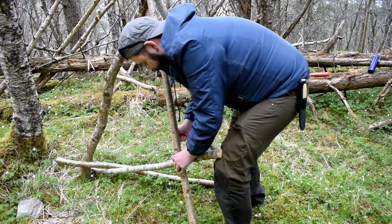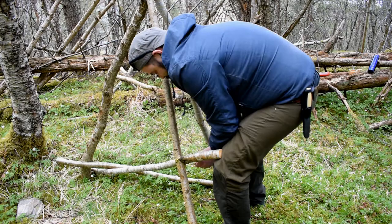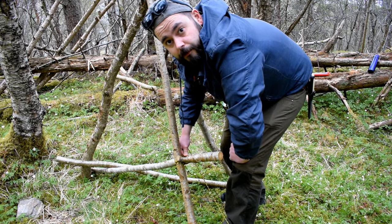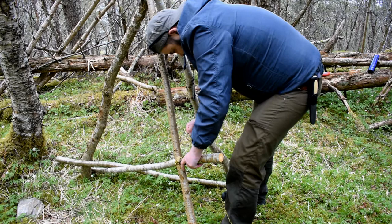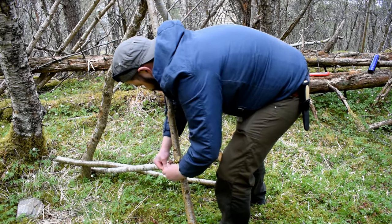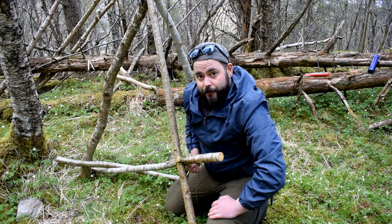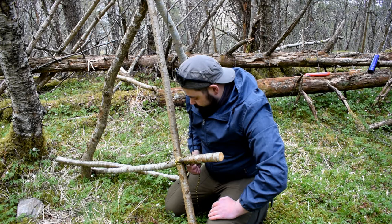I have no clue what I'm doing out here, so feel free to laugh at me — it's okay. I laugh at myself often, so it's no problem. And if you have tips or anything, feel free to post it in the comments. It's always nice to learn new things and get new perspectives. And I guess that's what this bushcraft series is going to be a lot about — me trying out bushcraft stuff and probably failing a lot. But failing is learning, and I really want to learn this stuff.